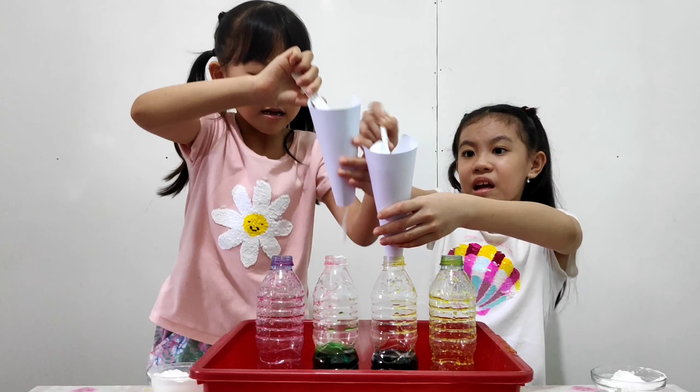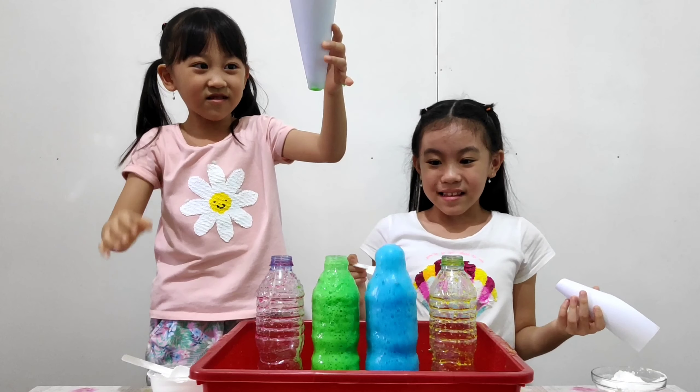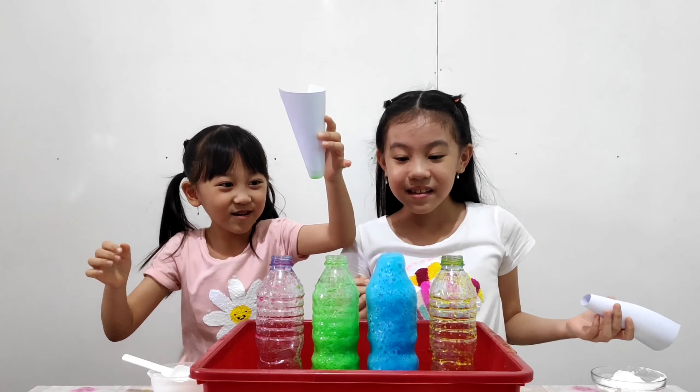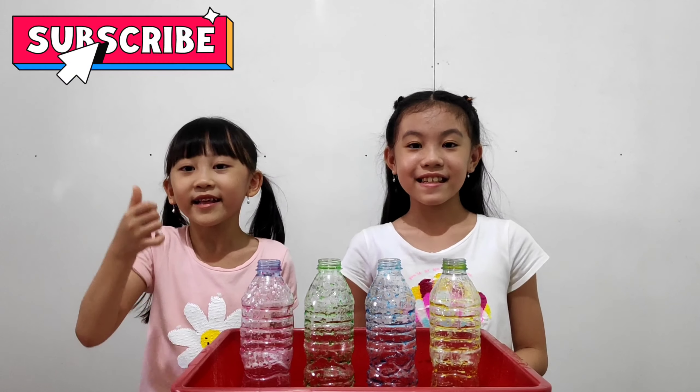Now we use this butter! We add the vinegar first! Good job! Here we have red, green, blue and yellow! Wow!